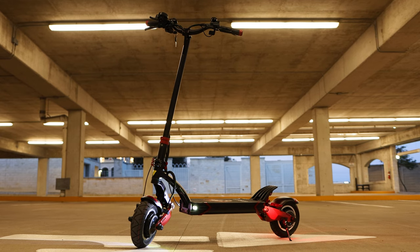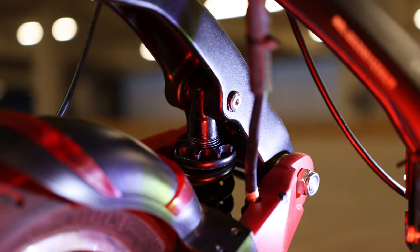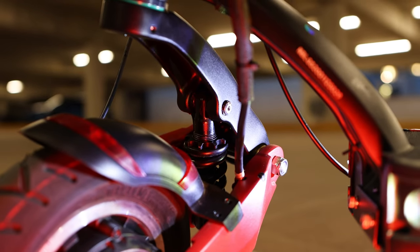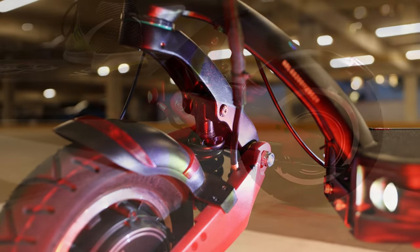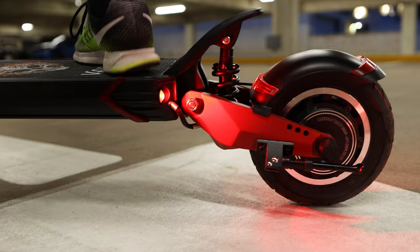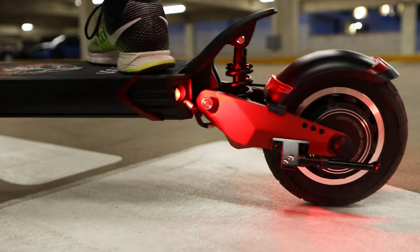The Varla Eagle One is a premium high-quality electric scooter, unlike those you may find to rent around your city. What sets it apart? Let's start with the independent suspension system with front and rear shocks, which when combined with the 10-inch tires help absorb bumps and allow the Eagle One to venture in places no average scooter can go. Just look at that bounce.